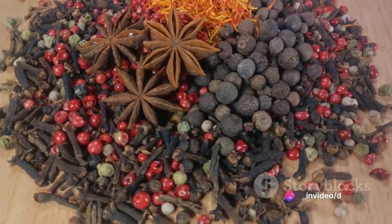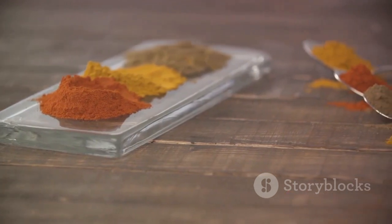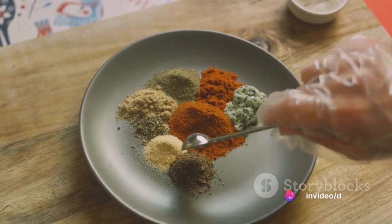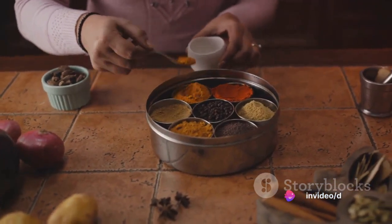Add one tablespoon each of ground black pepper and dried mustard. Four tablespoons of paprika will lend a rich, smoky flavor and a vibrant color. Two tablespoons of garlic salt, one tablespoon of ground ginger, and three tablespoons of ground white pepper complete our spice blend. Stir these ingredients together until well combined.